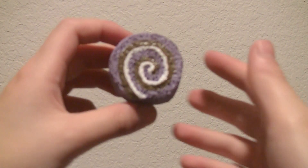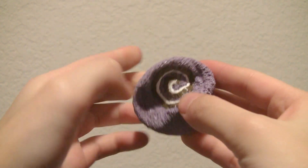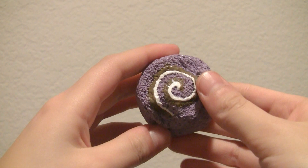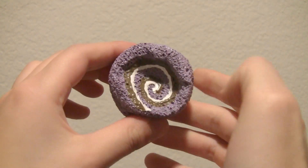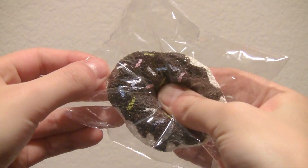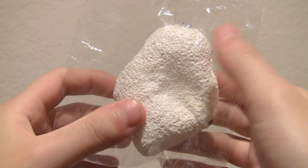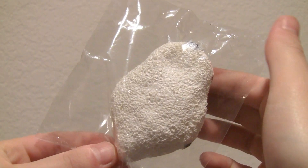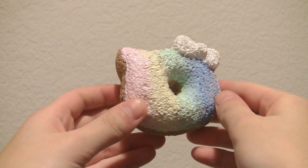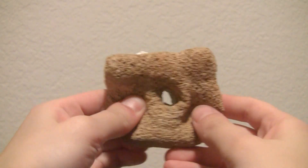Then I made this mini cake roll and it has chocolate and vanilla filling. Then I made this Purimaru mochi seal, which I do have a tutorial on. And then I also made this Hello Kitty rainbow donut, and I'm really proud of how this turned out.